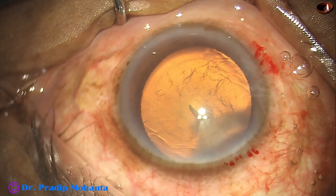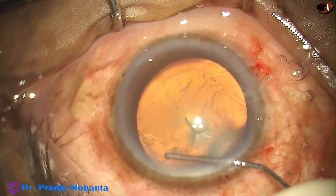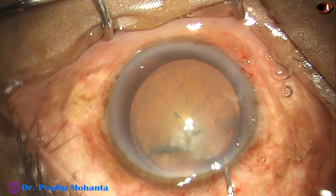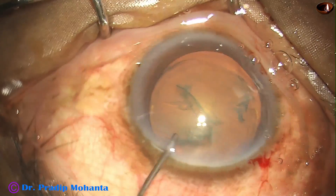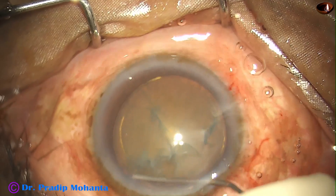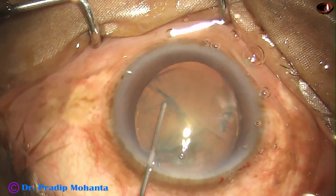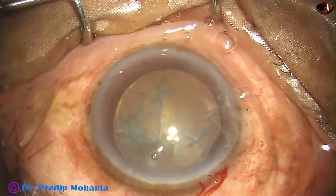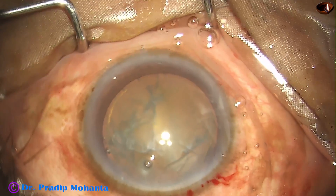See the beautiful red glow. The microscope being used is TrueGlow microscope from Appa Sami Associates. I am so happy to say this. The company that started with a cryo machine has come so far. This TrueGlow microscope has continuous zoom, XI, inbuilt beam splitter and recording system, and the price is so affordable.